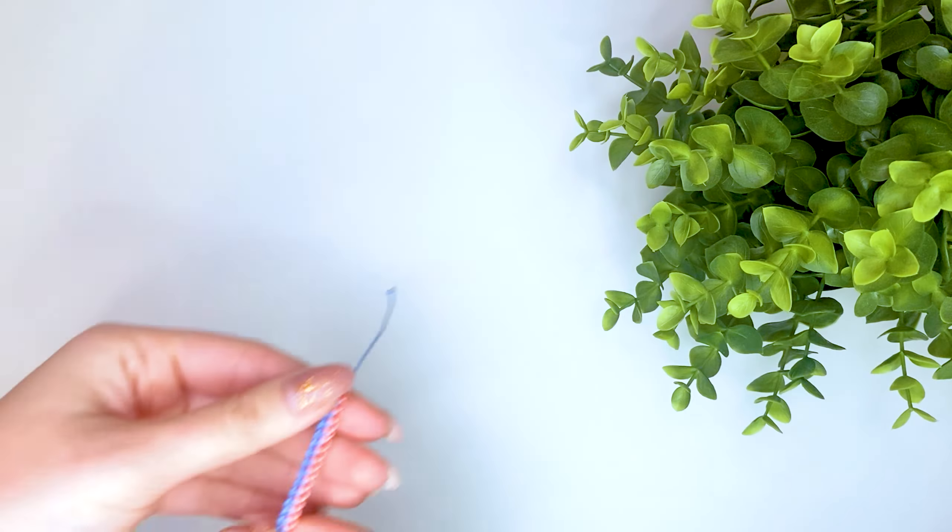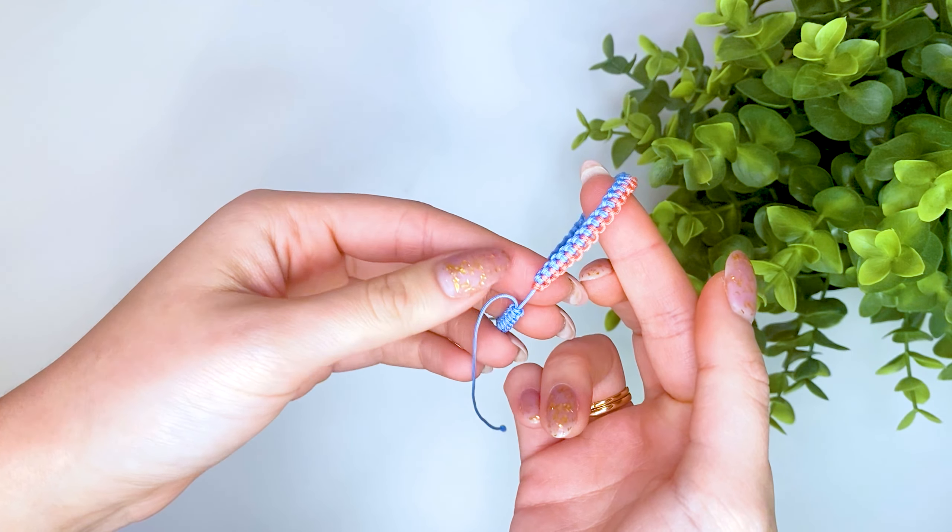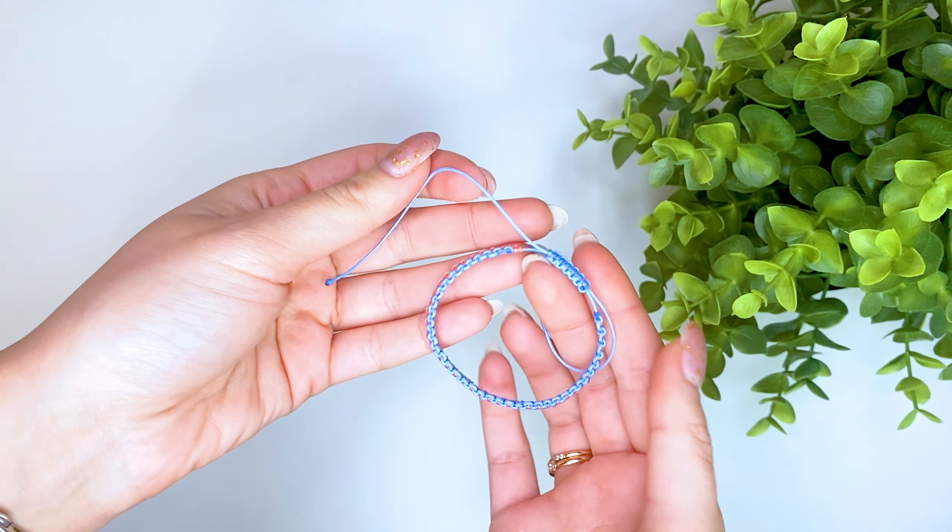The bracelet is ready. At the ends, I just tied knots and sealed them with a lighter. This is probably the most popular weaving of bracelets made of synthetic threads.